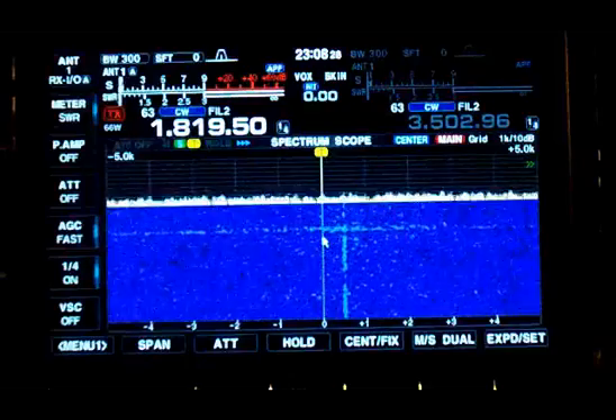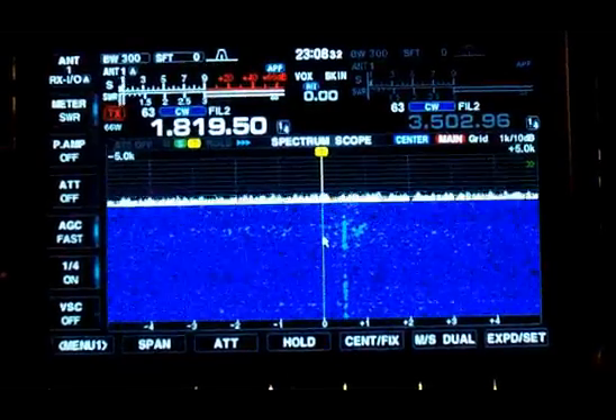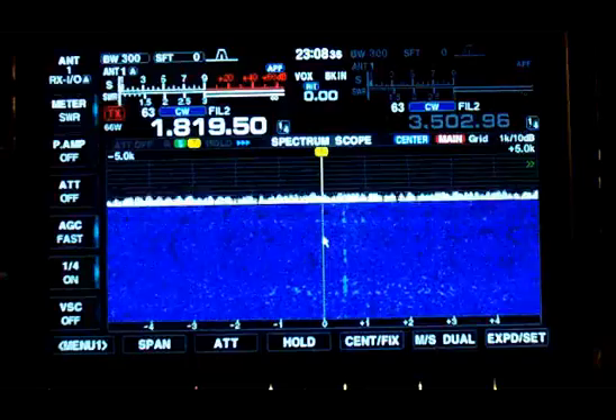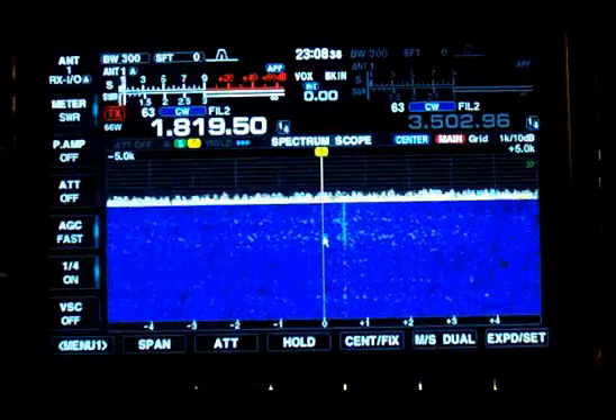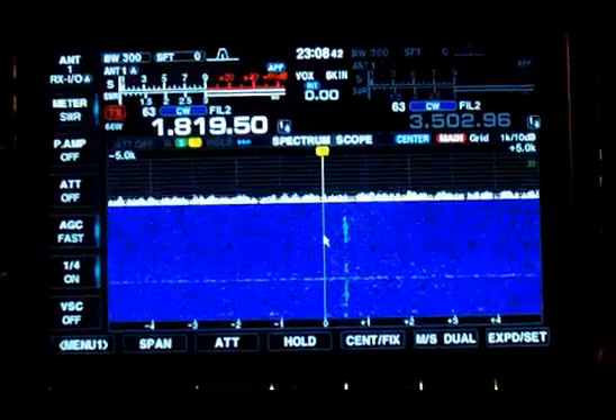There will be some examples of this following my discussion here. You'll see the difference and hear the difference in how I can hear signals that are very weak with the antenna detuned, and cannot hear those same signals when the antenna is tuned and re-radiating noise from the area.